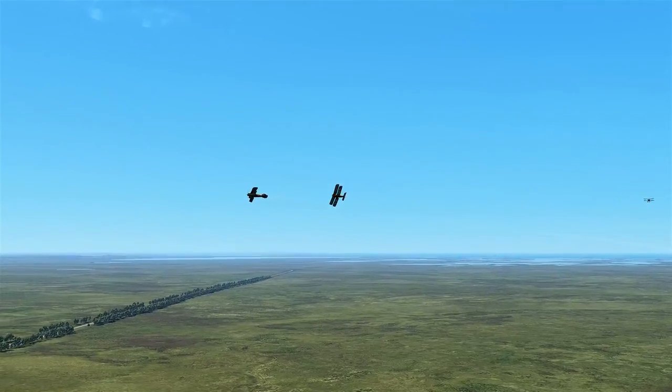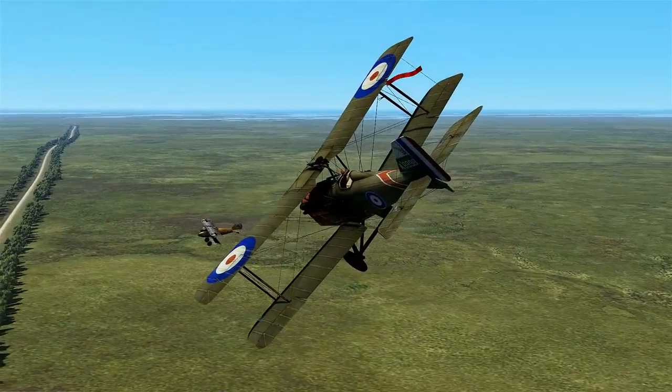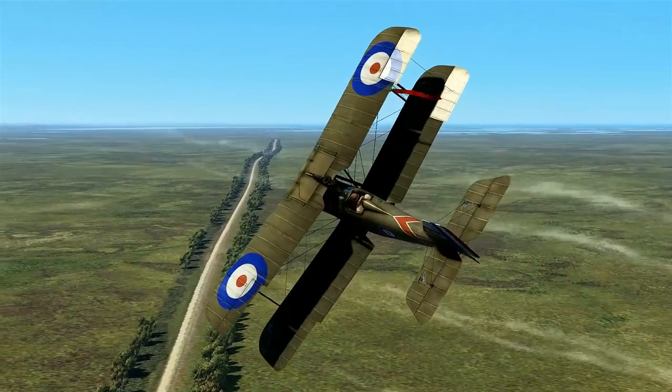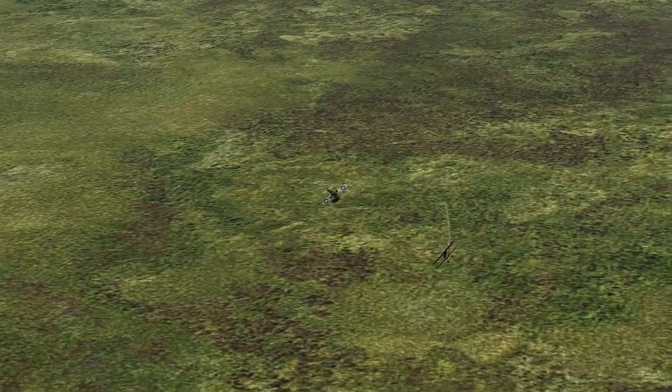About 5,000 of these machines were built throughout the war, and the SE-5 was still in production by war's end. This resulted in lots of British aces flying this aircraft, giving it the nickname Ace Maker.